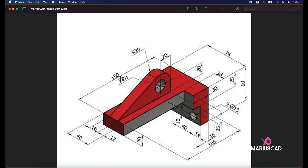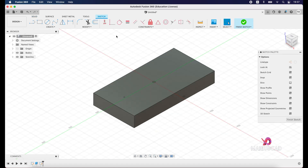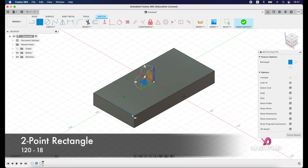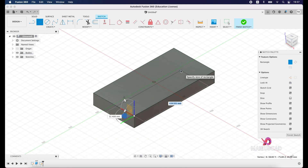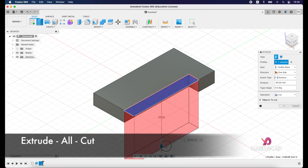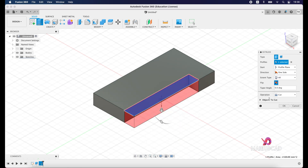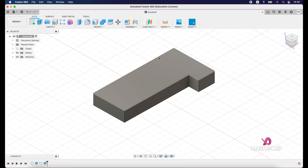The next part is to cut these edges. We will build another rectangle with dimensions 150 minus 30, which is 120, and the other dimension 18. Create a new sketch, select this surface, draw a two-point rectangle starting from this point with dimensions 120 by 18. Finish the sketch, extrude, select this surface, drag the arrow down, and set the operation to Cut. Press OK.